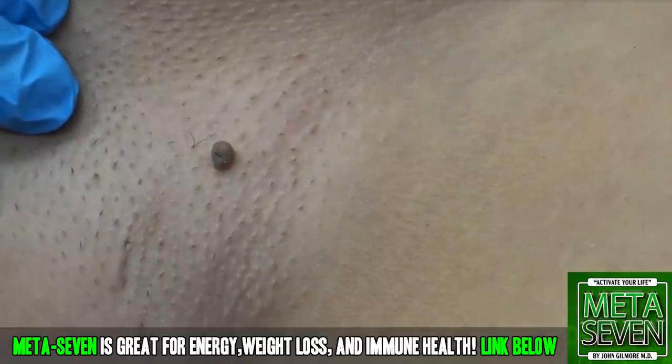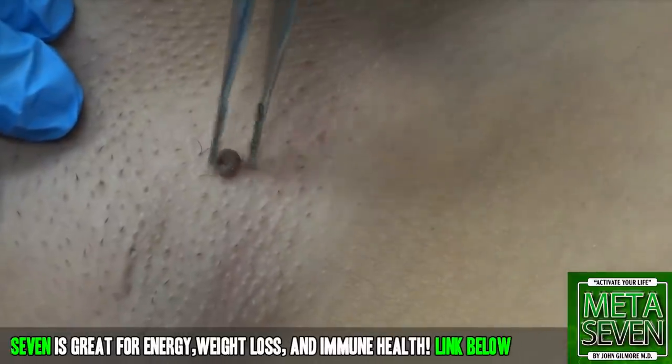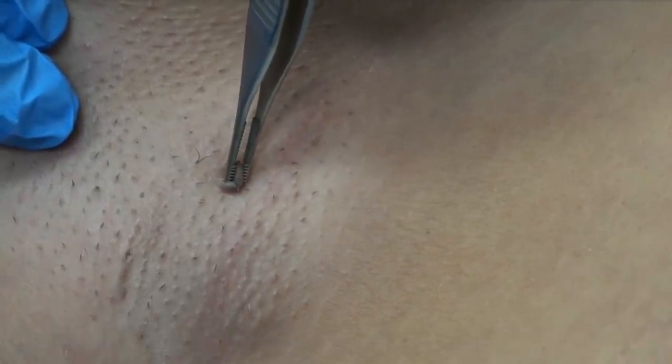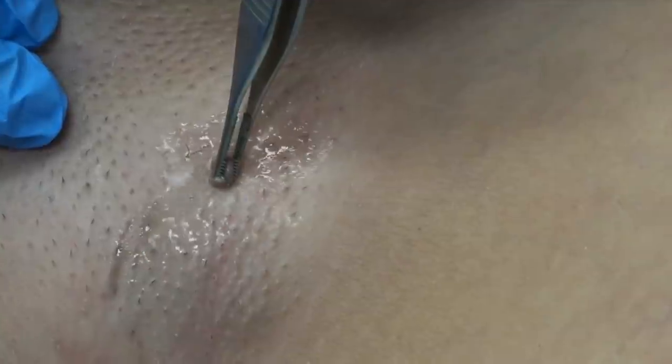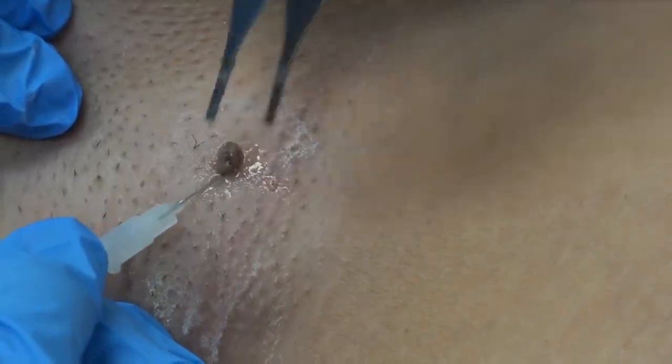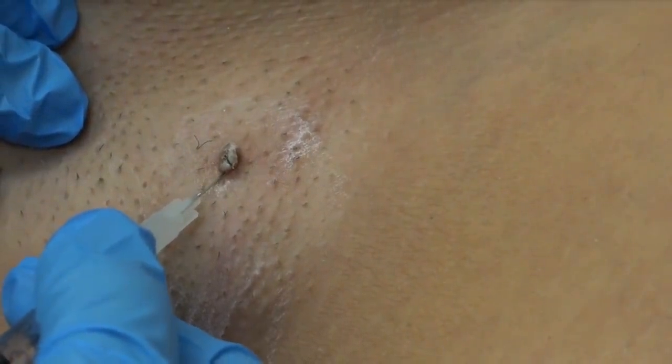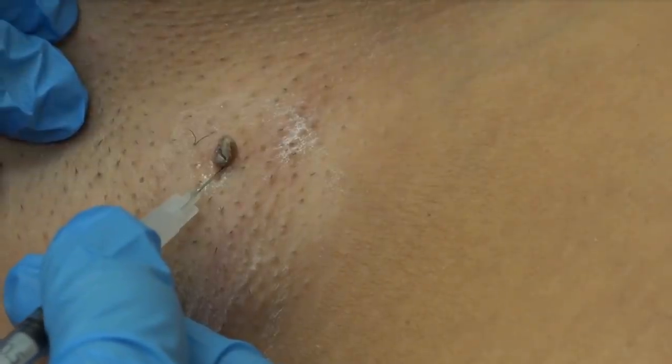Are we doing it on the mole or right under it? You're going to go at the stalk right underneath it - right between the skin tag and the skin. Pull up on it. Pretend it's like a tick and you'll be injecting the head of the tick. Ready for the cold spray? What size needle are you using doctor? I am using 27 and a half.